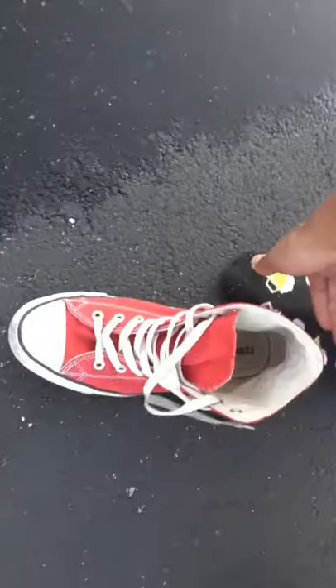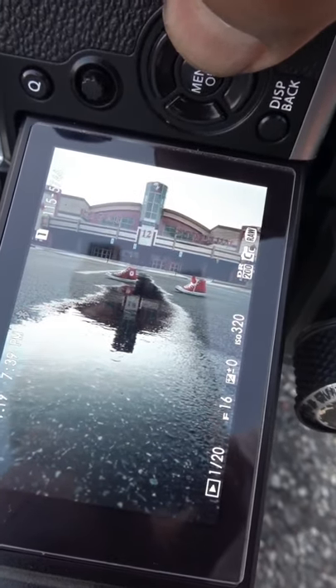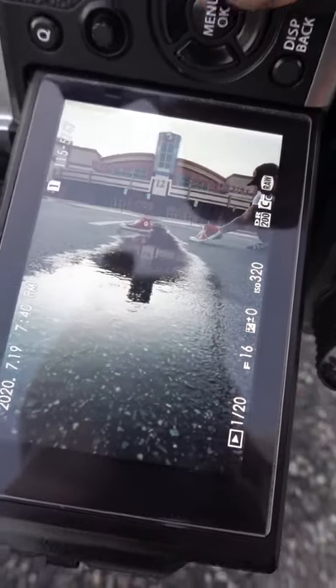So I retook the shot, took off this shoe, left it right there, and then retook the shot so that in Photoshop I'll just kind of take me out. The way I'm going to Photoshop me out is I took a picture without it. I also took a picture with me holding onto the shoe like if I was walking.